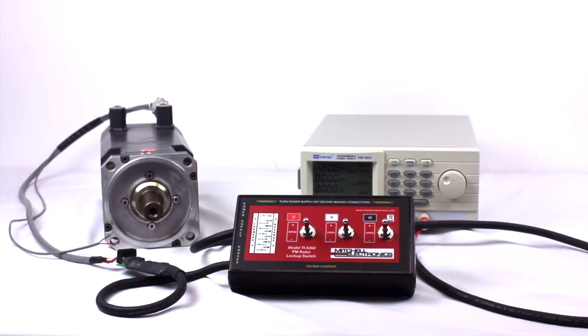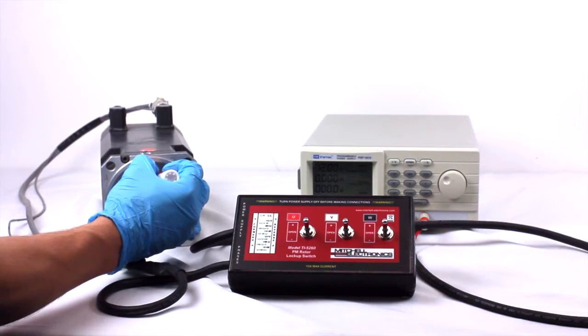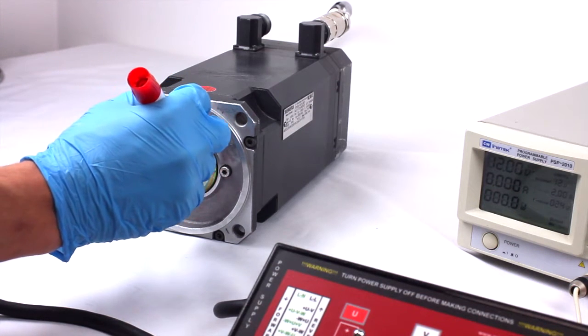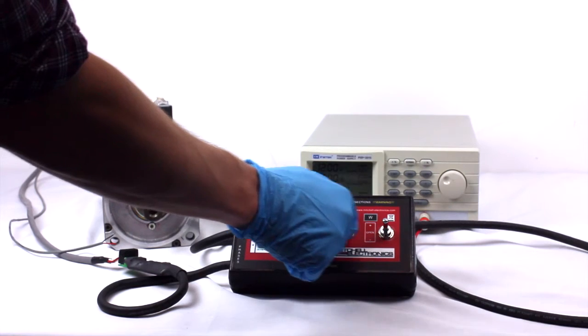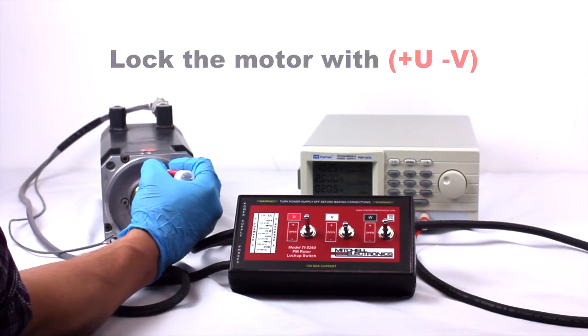If your motor shaft does not have a keyway to use as a reference point, then simply create your own mark on the motor shaft. Lock the motor with plus U minus V and mark the frame of the motor with the current position of the shaft.